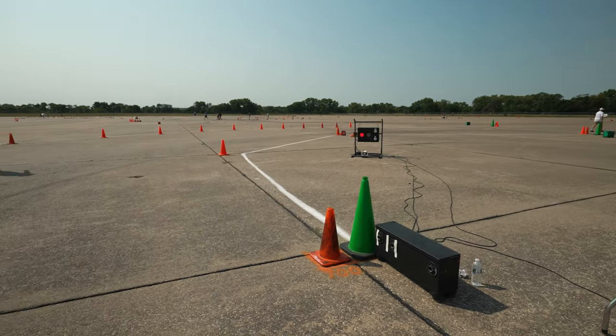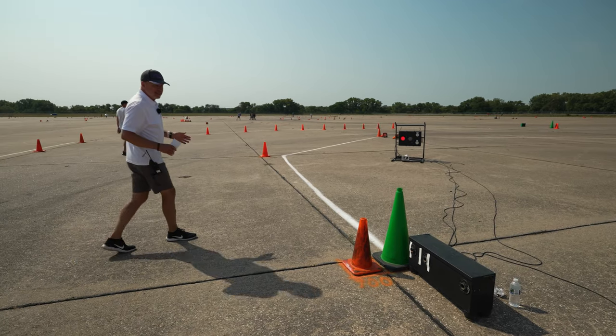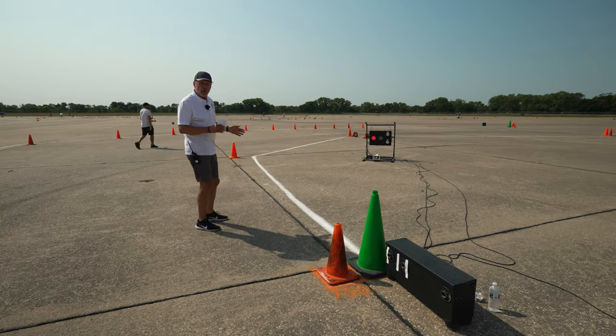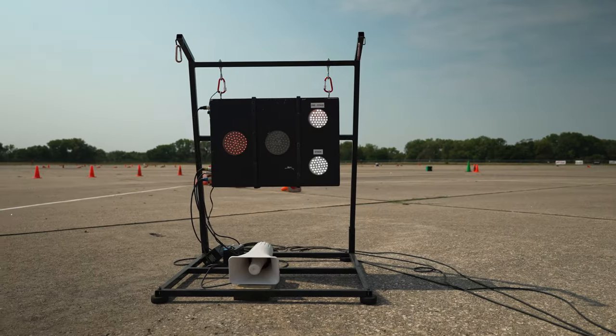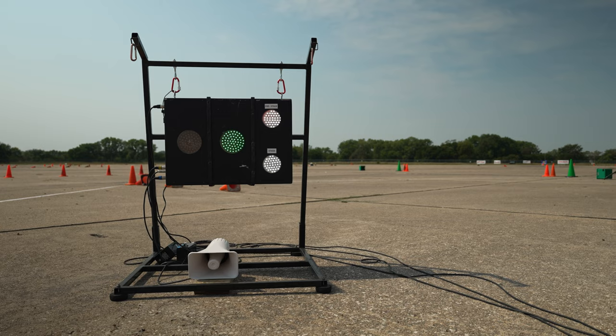First thing is the starting area. Knowing where to line up and what the best angle is to get your start can gain or lose time. The starting lights are over there, but they're going to start you here. So determine your line — the best line — to get to the lights.